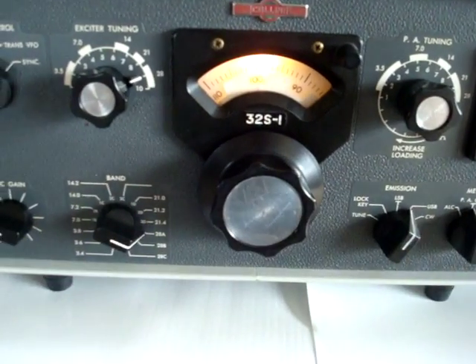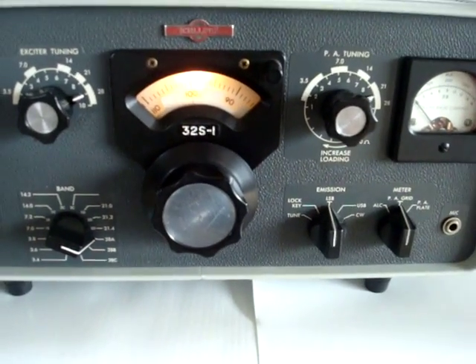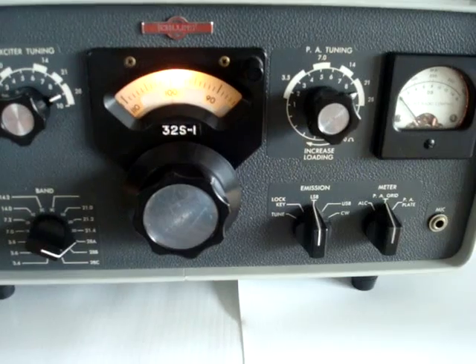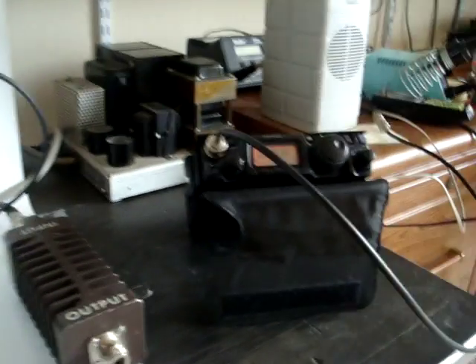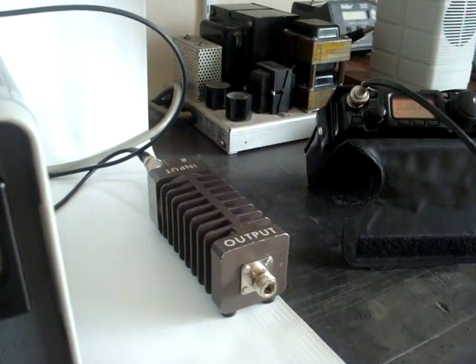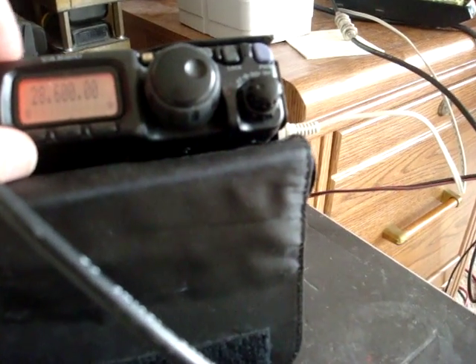If I switch the transmitter to lower sideband, it will basically demonstrate the sideband suppression if I leave the Yaesu alone. As you can hear, there is practically nothing coming from the speaker. I would have to switch the Yaesu to lower sideband as well, which we did now.